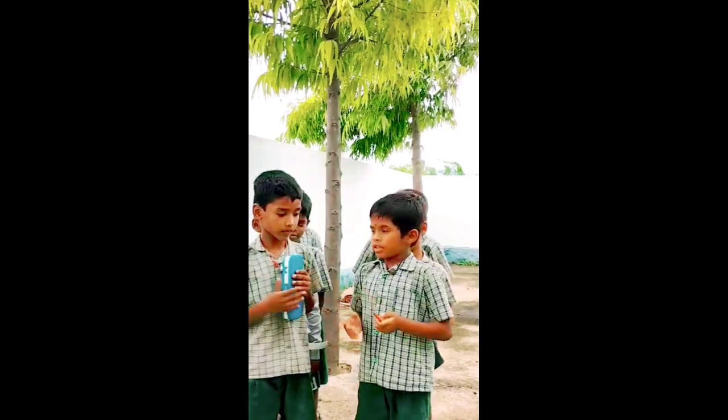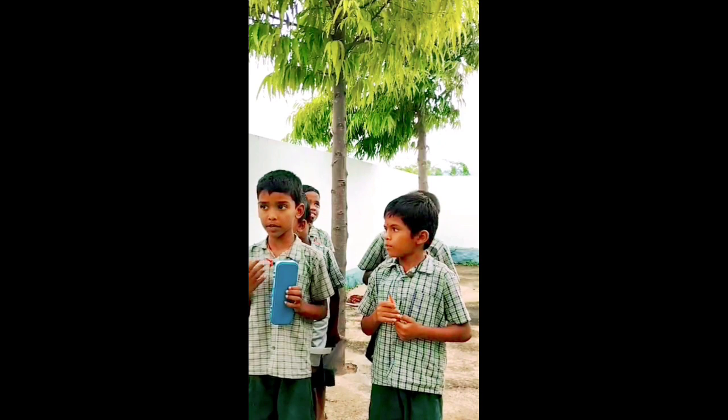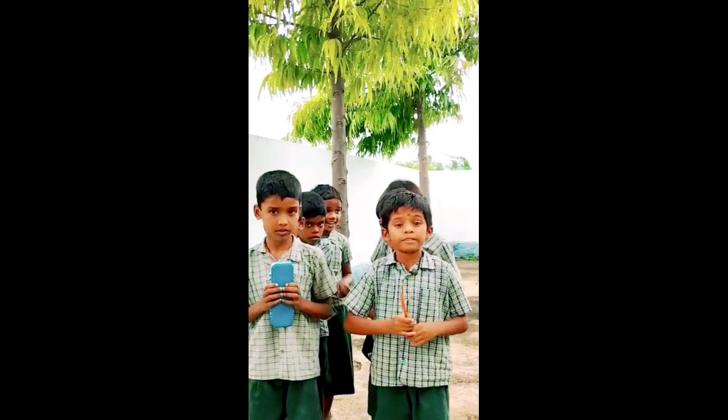Exchange your things. Is this your pencil box? No, it is not my pencil box. Is this your color pencil? No, it is not my color pencil. Very good.